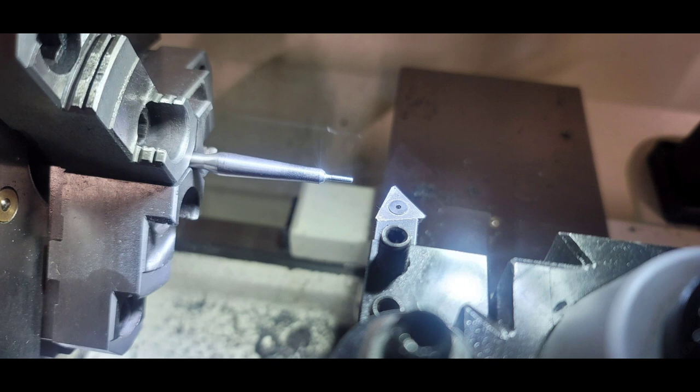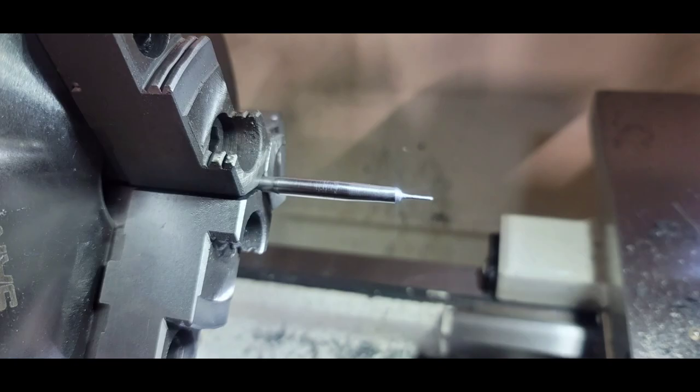This 6x47 Lapua actually uses a 47-thousandth decapping pin, so I'm going to make one out of a spare .308 decapping pin from Lee. I often do this to make my own custom expander mandrels, and I'm going to turn this thing down to 0.241 for roughly two thousandths of neck tension.